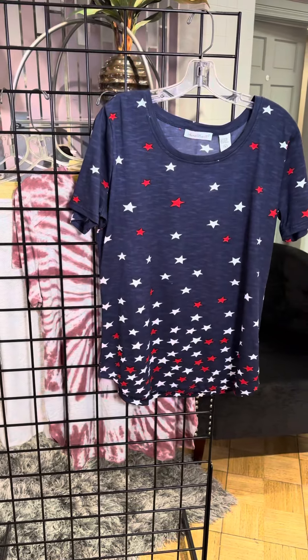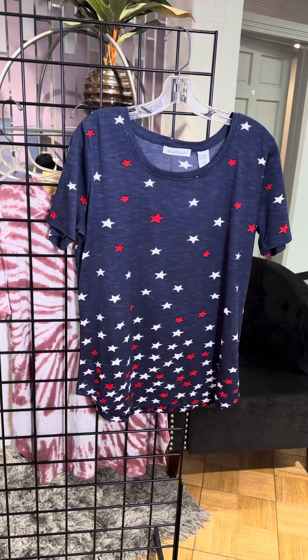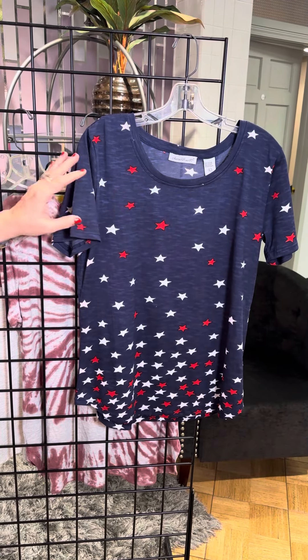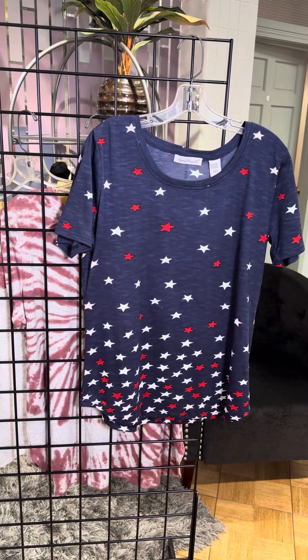Another great red, white, and blue. We've got kind of the stars scattering down almost like fireworks. A little bit of a short sleeve style there. Very denim friendly — would be super cute with white.